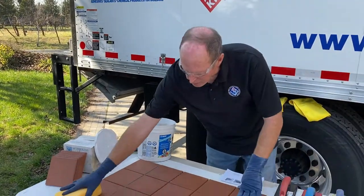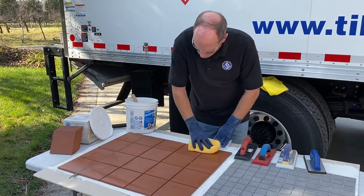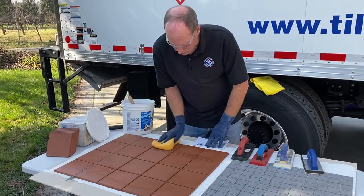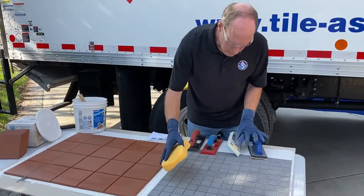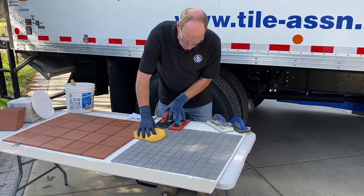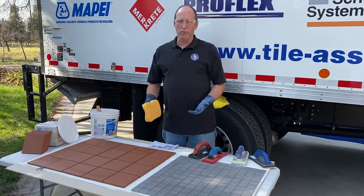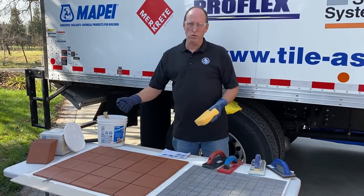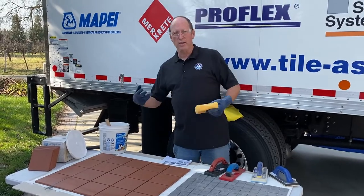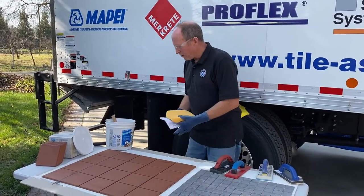Another thing the instructions say: these tiles have micro-pores, so take a damp sponge ahead of time to get the dust off the surface and fill any micro-pores with a little bit of moisture — it'll make cleanup easier. You want to make sure you're clean, even on a mosaic tile. If you've ever grouted with epoxy or regular grout and left the floor dirty, you'll notice the more you smear, the stiffer the grout gets, because it picks up dirt and sets up on the face.